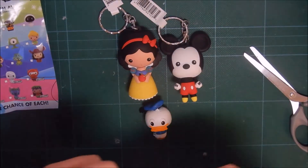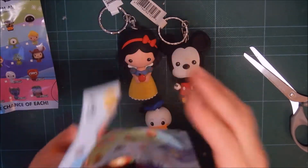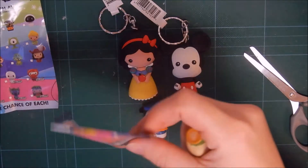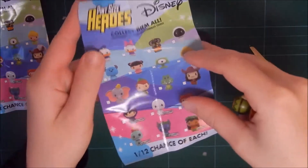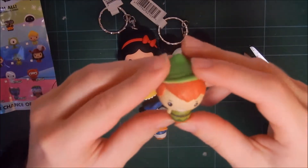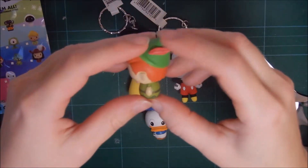Next pack. And... Peter Pan! Let's see if this is the same. It is. I only need to keep one of those. So we also got Peter Pan. It's a little feather.